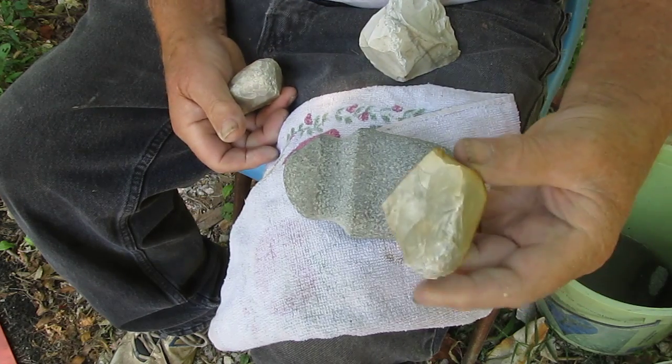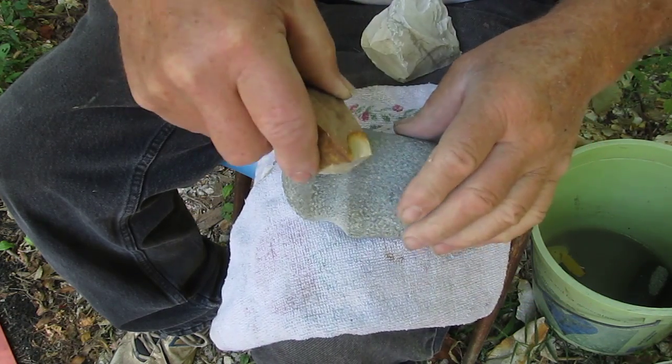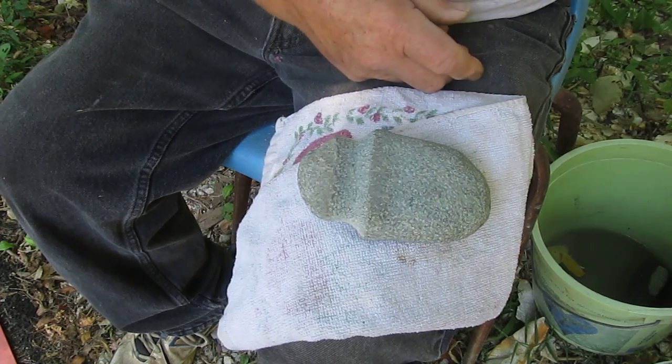This is the one I'm going to use now because it has these nice ends on it and I can get down deeper in the groove. So just changing my hammer stones has helped a little.